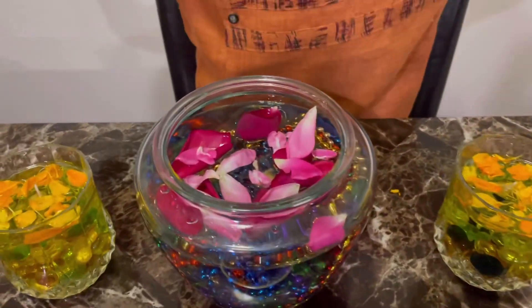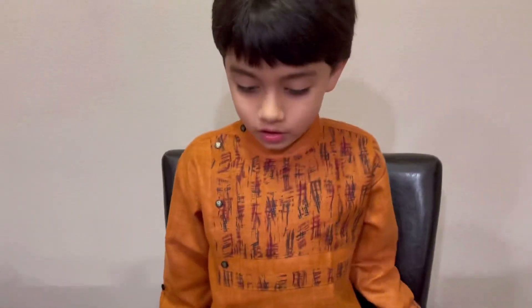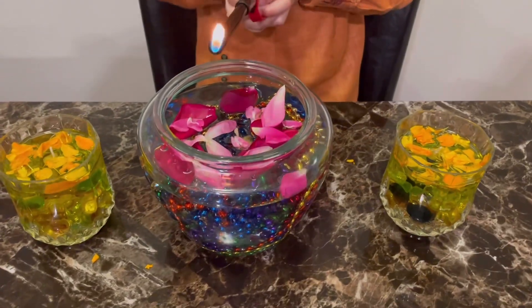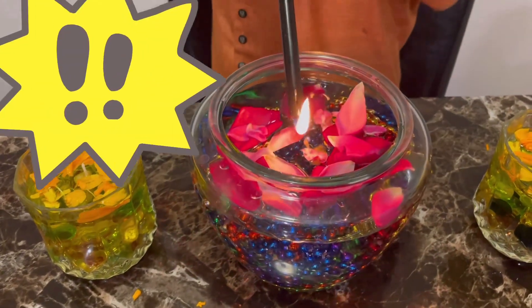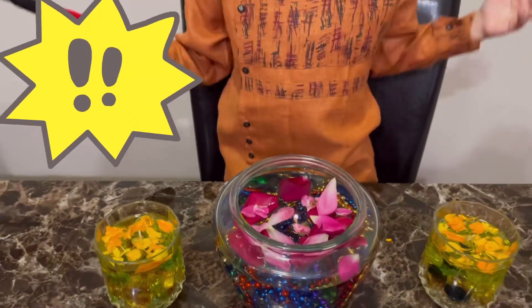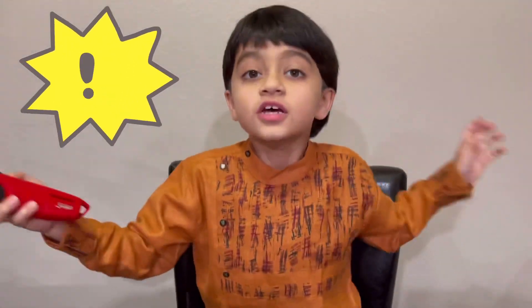Finally, we're going to ignite it. This should be done under adult supervision.